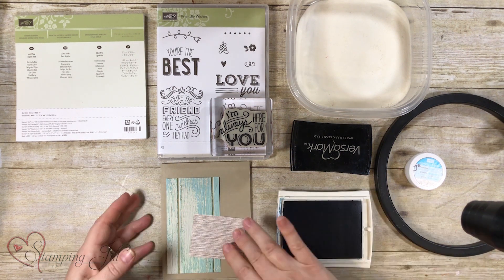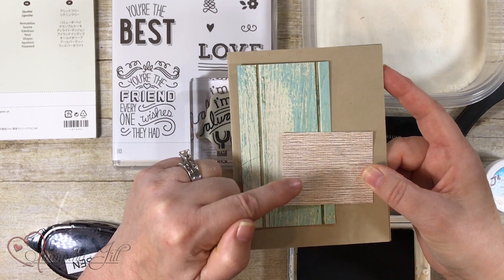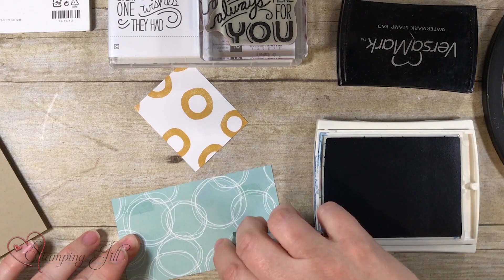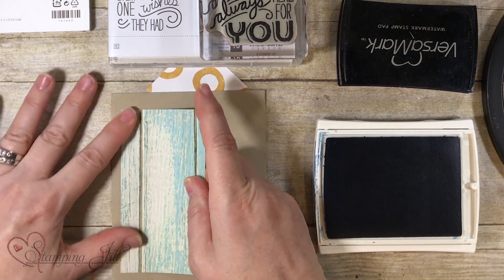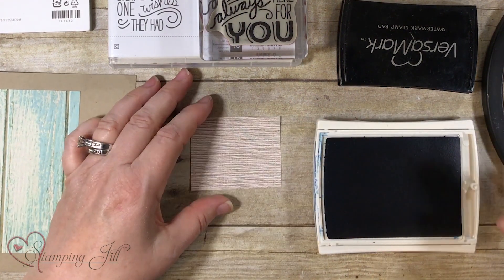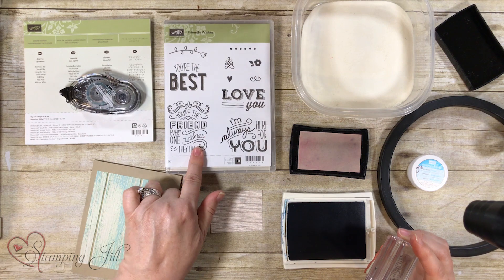I'm using a really fun layout here. This piece of paper right here is two and a half by four and a half, and this size right here is two by two and a half, and I'm using crumb cake. I'll just go ahead and put this on first so we know where we're putting everything. Now this right here is where I'm going to emboss, so I'm getting the Versamark out and I'm using the Friendly Wishes stamp set.